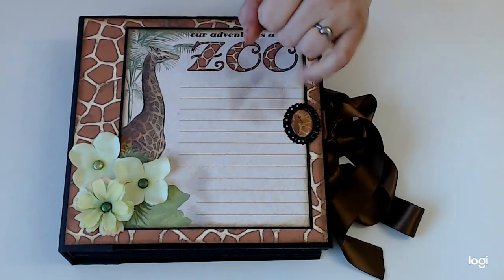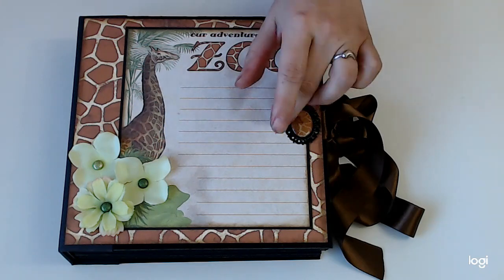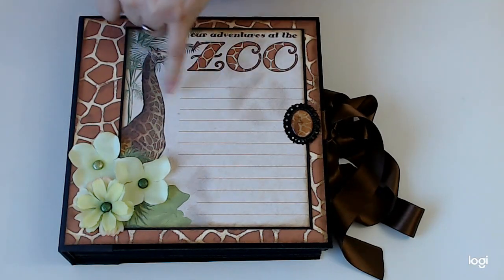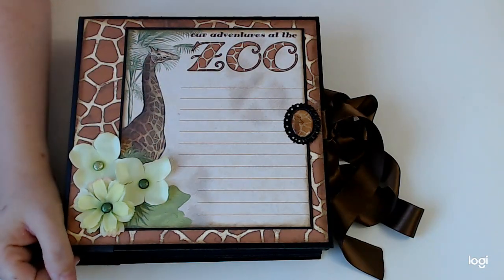This uses papers from Graphics 45 and Bobani. The Graphics 45 is really just the patterns and solids of the Safari — I'm probably going to get that name wrong — mostly because I couldn't get any of the other papers; it was just impossible. The Bobani is Safari and Jungle Life, and I had to get both because I couldn't get all of either of them. It's very easy for me to get vintage things here in Germany, but getting new things is really impossible.